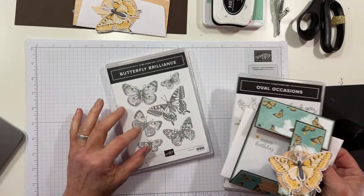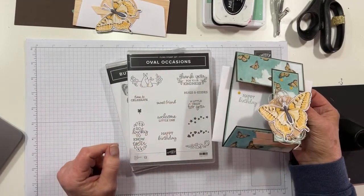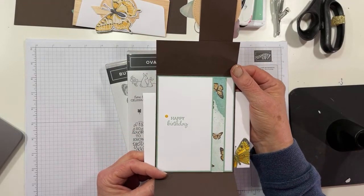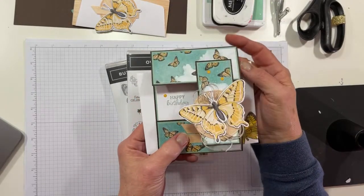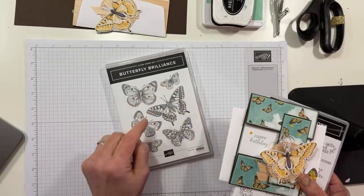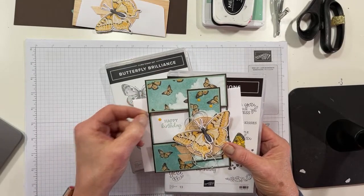You'll remember that Butterfly Brilliance and the Bouquet set in general does not have any sentiment. So if you want a sentiment on your card, you're going to have to pull something out. I decided to use Oval Occasions, which, to be honest, is one of my favorites. These are only available while this promotion goes on. Although we will see the Butterfly Brilliance and the Matching Brilliant Wings again in the annual catalog that comes out in May, you will not see this paper again. So if you want it, you need to get it right now.